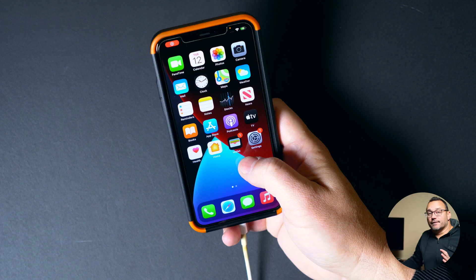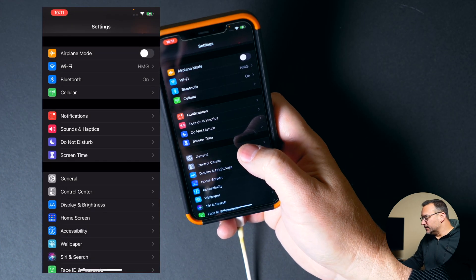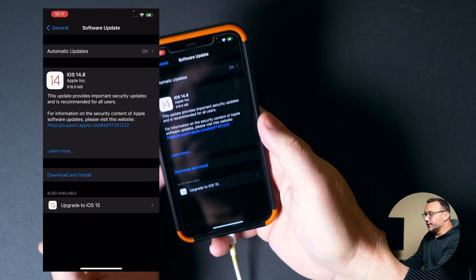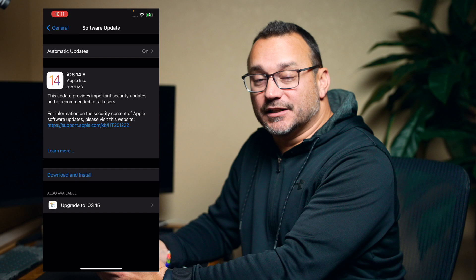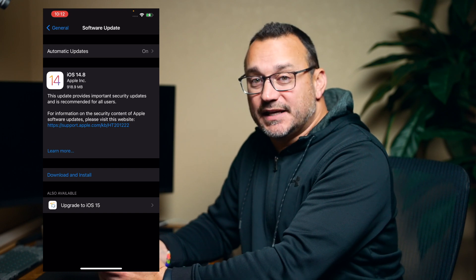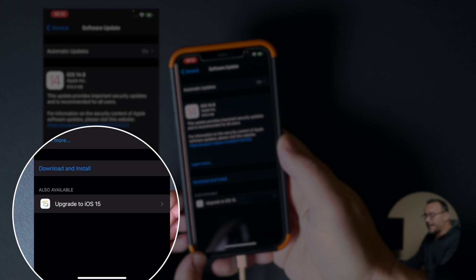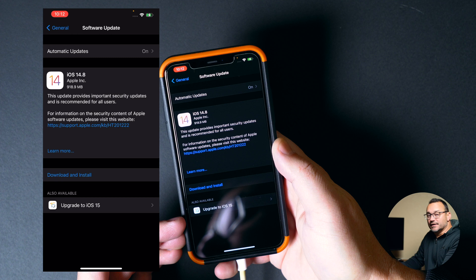Upgrading is very simple. It's really as simple as just going into Settings, General, Software Update, and then it will show us what updates are available. It may show 14.8 if that update is available, which means there is a version 14 update available. And then down below, it shows that there is an upgrade to iOS 15. We're going to bypass 14.8 and go straight to iOS 15.